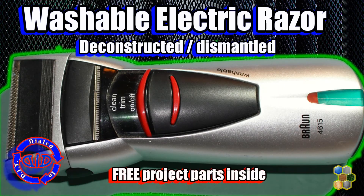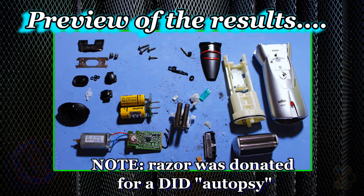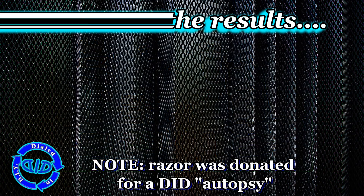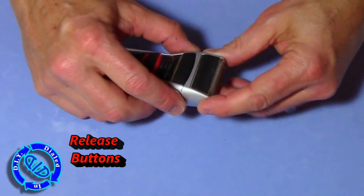Welcome back! Today on Dialed In DIY, I'm going to take this Braun electric razor apart piece by piece. Just like in many of my other previous What's Inside videos, I'm looking for salvage parts that I can use in other projects, and that was a good quick glimpse as to what we're going to find once we have this Braun opened up.